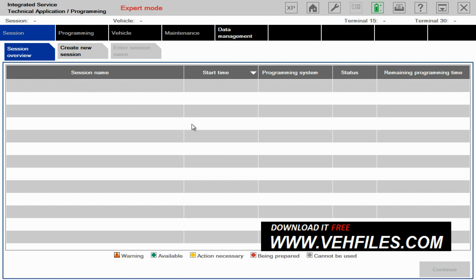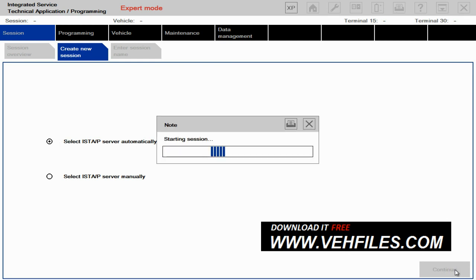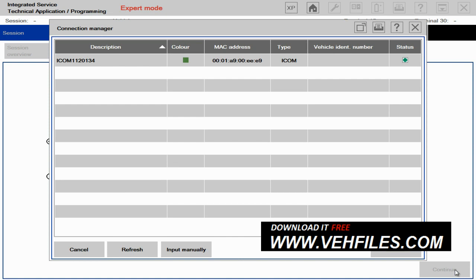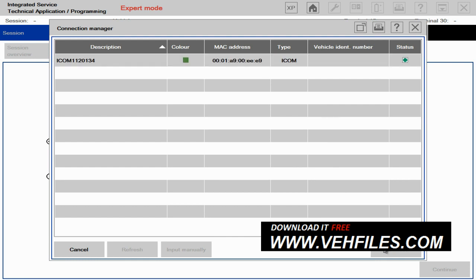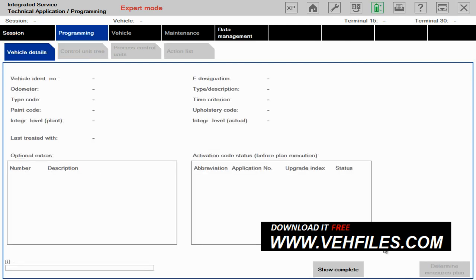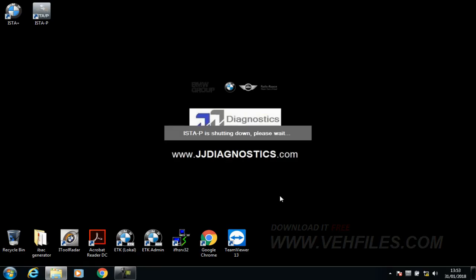And here we are with the ISTA-P main screen. I've already got my ICOM head attached. To set it up, you simply create a new session. You want to leave the settings as they are, select server automatically, and click Continue. What it will do now is try and pick up the head you've got connected — the ICOM head, or whatever head you'll be using. It should display on the next screen, which it does. You highlight that and click Connect, and then it will start trying to pick up the vehicle. I don't have a vehicle connected, so it's not going to pick anything up. So for now I'm going to close this down.